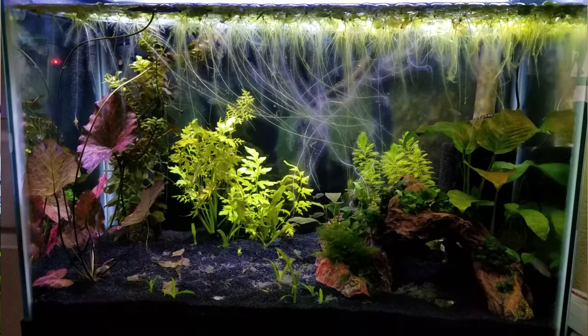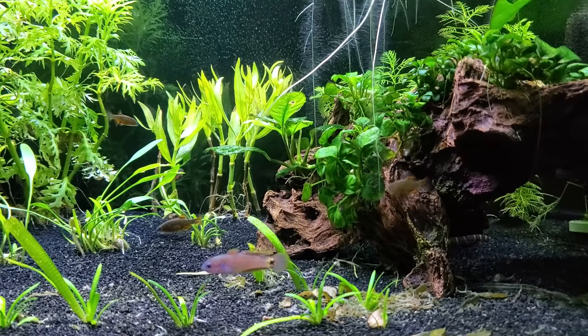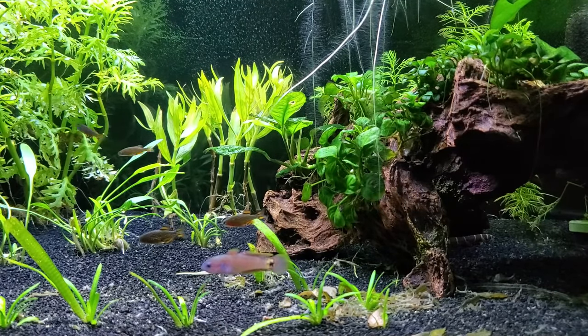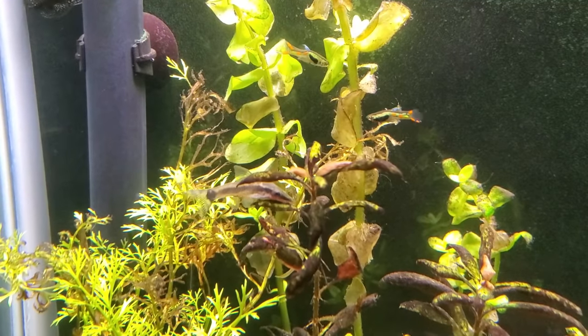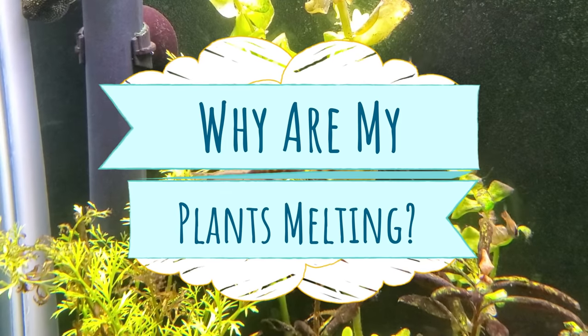Live aquarium plants are awesome, right? They're beautiful, they consume your fish's nitrogen waste, but like fish, they come with a bit of a learning curve if you want to keep them alive. So let me answer one of our most frequent beginner questions: why are my plants dying or melting back?